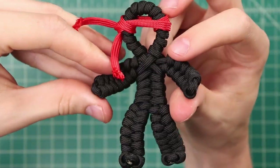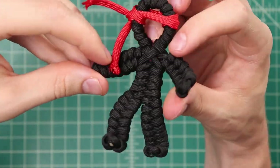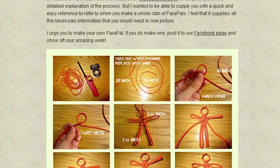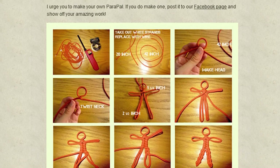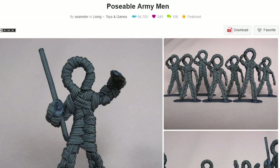Hey guys, welcome back to Paracord Planet. Today we're going to be making Posable Paracord Pals. This is actually one of the first tutorials that we ever did on our website a long, long time ago — so old that we had to go to the Wayback Machine to find it. We found it was based on another tutorial on Instructables, where they made green army men, but we're going to be turning these into ninjas. This is hopefully the first in a series, so if you have any ideas of Paracord Pals we should make, let us know in the comments. Let's get started.